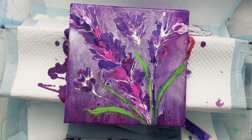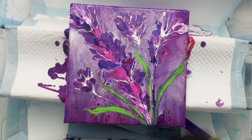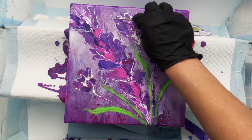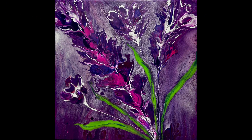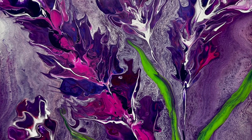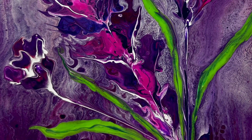I will use these colors again. I will do a different background and I am going to share that video once I complete it. Let me know what you think in the comments below. Thank you so much, Donna, and all Friday Night Friends for having me. This was so, so much fun. I hope you like my gladiolas — this test experiment was so much fun.